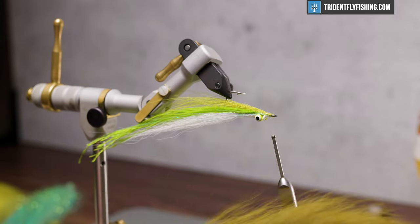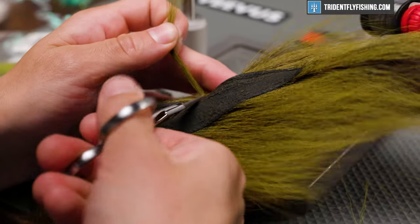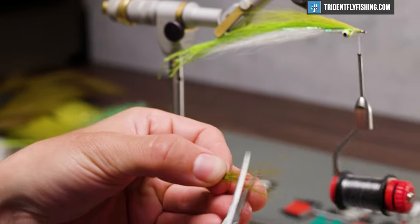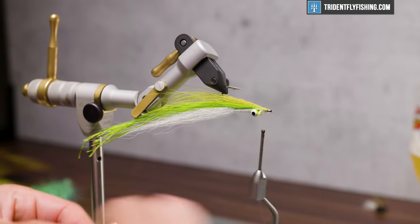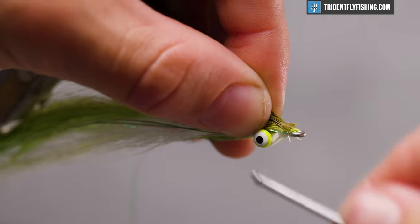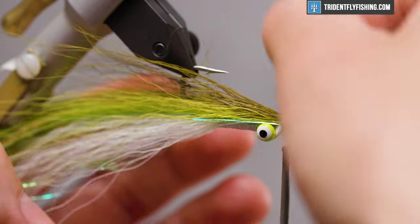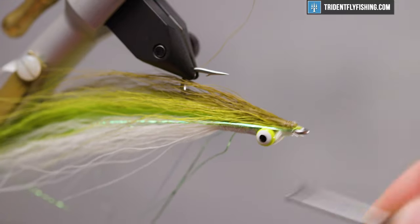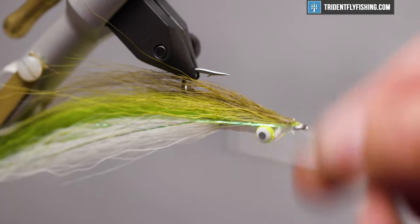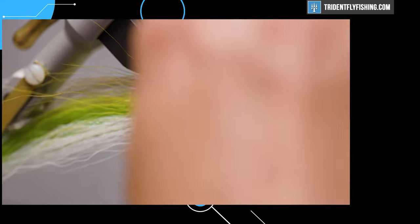Now we're going to top this off with some dark olive bucktail. This gives a nice dark color to the back of the fly. You don't need a whole lot of fibers — I just like the way it accents the lighter contrasting olive. Measure that to be just a little shorter than the lighter olive so it adds taper to the fly. Get that tied in right on top of the pale olive and distribute it with your thumb if need be. Lock everything in and go ahead and whip finish it off. That is a full dress Clouser. Thanks for watching and I will see you next time.